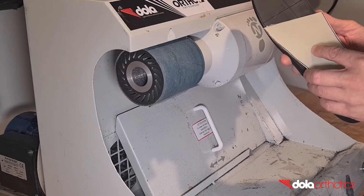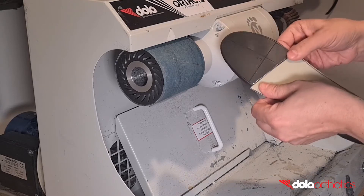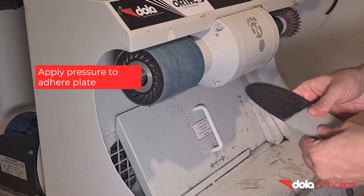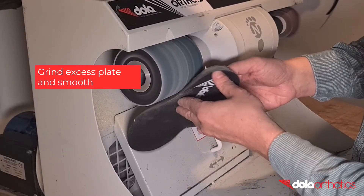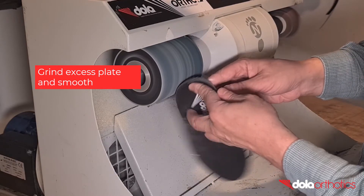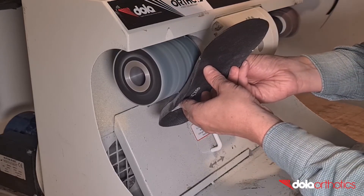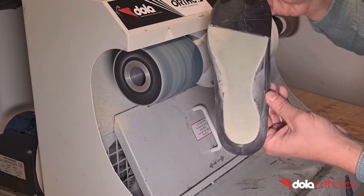Once dry, align the Dollar Tech plate with the markings and adhere the two surfaces together. Apply pressure over the entire surface to ensure adhesion. Once dry, complete a finishing grind of the lateral, posterior and medial borders and taper to follow the planar surface. Grind small sections at a time until you become comfortable and finish with a continuous grind for a smooth finish, or use sandpaper.